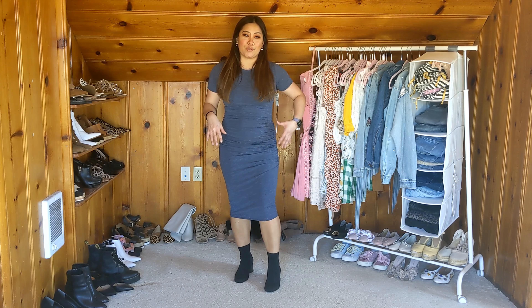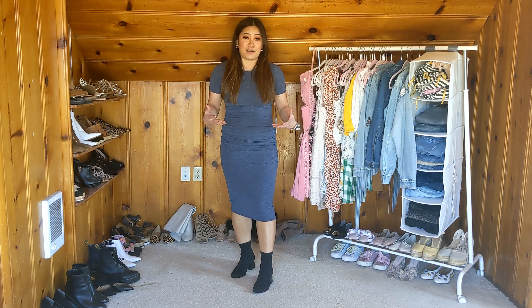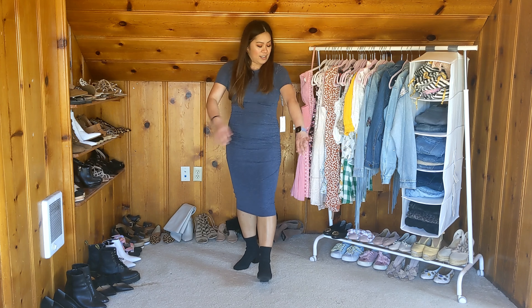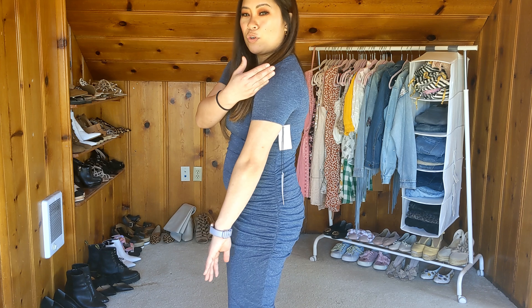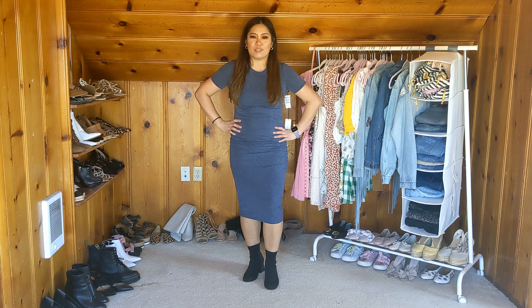This is the Treasure and Bond ruched dress in a nice blue heather color. I don't normally like fitted dresses like this, but something about the ruching on the side — it's only on one side — makes it more flattering. Overall I think the fit is really flattering on me. This is a size extra small — a really comfortable everyday kind of dress. It just lands mid-calf which I think is perfect. I love the sleeves, they're perfect on my shoulders. It's a nice crew neck and I think it's really cute, very flattering.